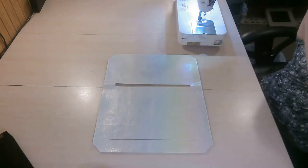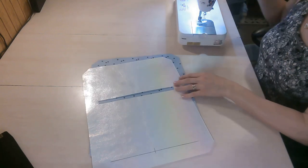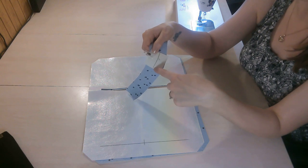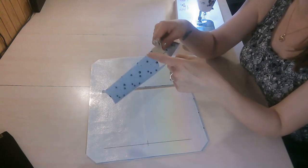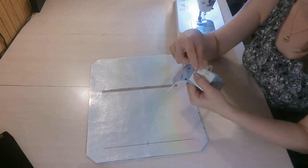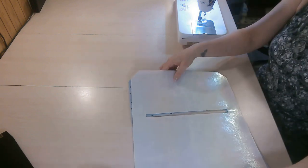Cut your pattern pieces and attach all your stabilizers. I'm using Decovil Light for my exterior piece and I've cut the angles on my corners. Make a note in the pattern for making marks — don't draw lines going all the way to the bottom edge so you don't see marks in the finished product since this is a raw edge pattern. I'm using a heat-sensitive pen so I can remove marks with an iron when done.